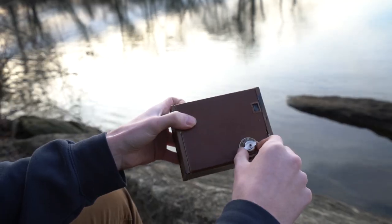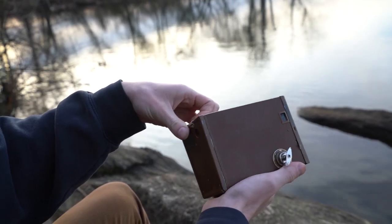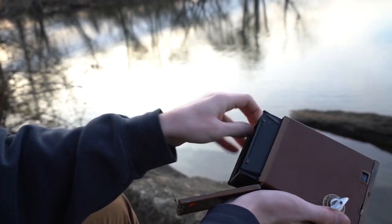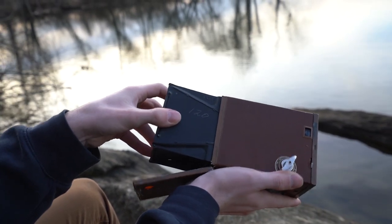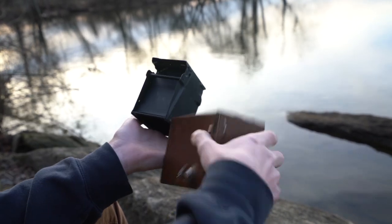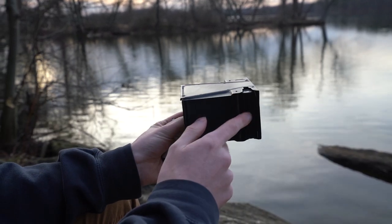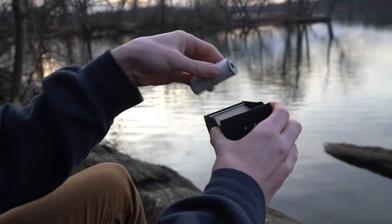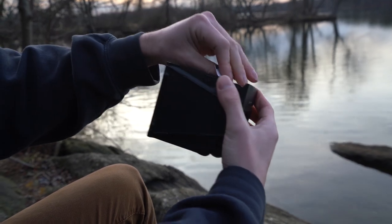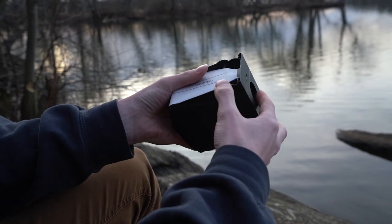First we've got to pull this lever out like that, and then we open the back. There's this huge cartridge in here that we pull out all together — there we go. So we got our cartridge here. Make sure you have an empty spool on the bottom. We insert our roll onto the top — that just snaps in. Then we take the film and we want to wind it all the way around the cartridge, and then we're gonna insert it.